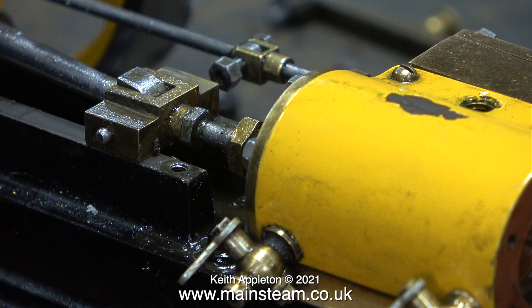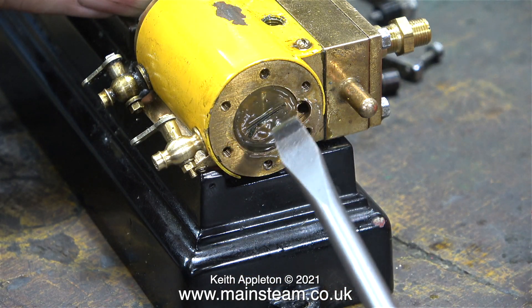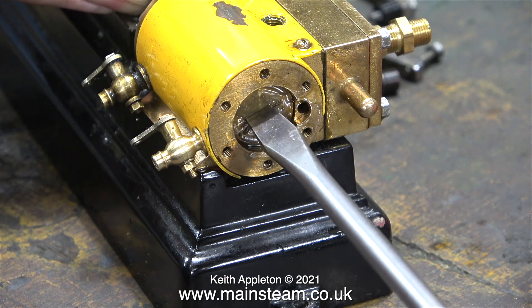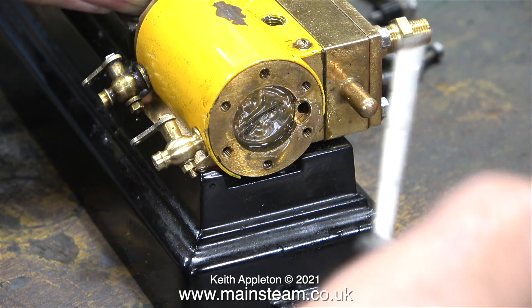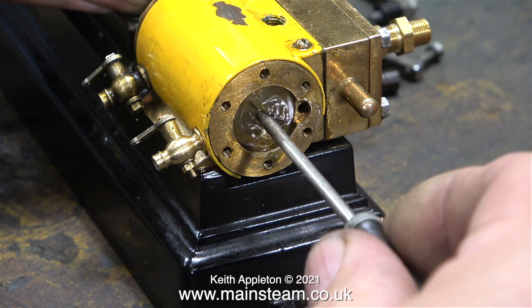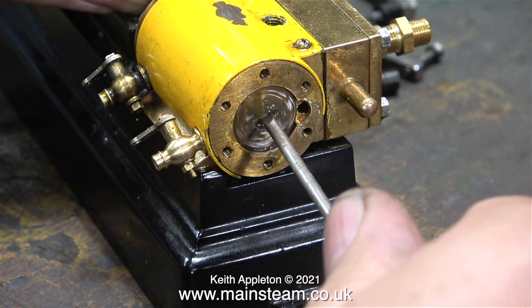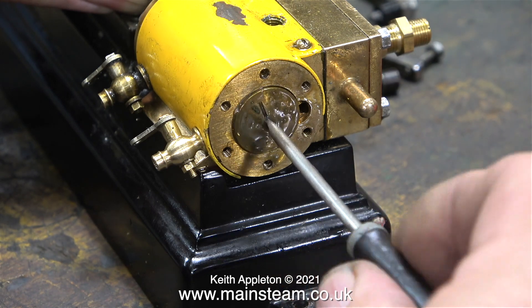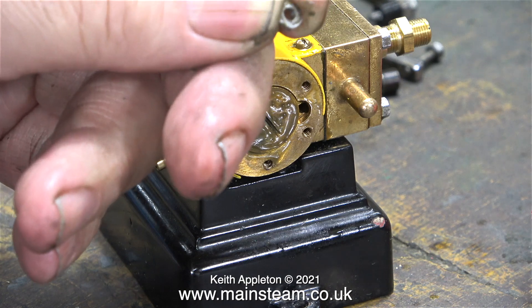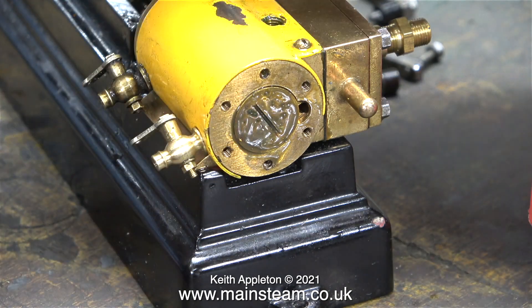In order to remove the piston from the cylinder I need to unscrew it from the crosshead. That's why I've removed the crosshead guides so I can undo the lock nut. There is a slot in the piston, which is a good thing, or it would be if my screwdriver fitted it — but it doesn't because the slot is very thin. Usually when I make pistons for miniature steam engines I just drill a couple of holes and then use a pair of circlip pliers to remove the piston. This piston wasn't tight and I removed it using a very small screwdriver.